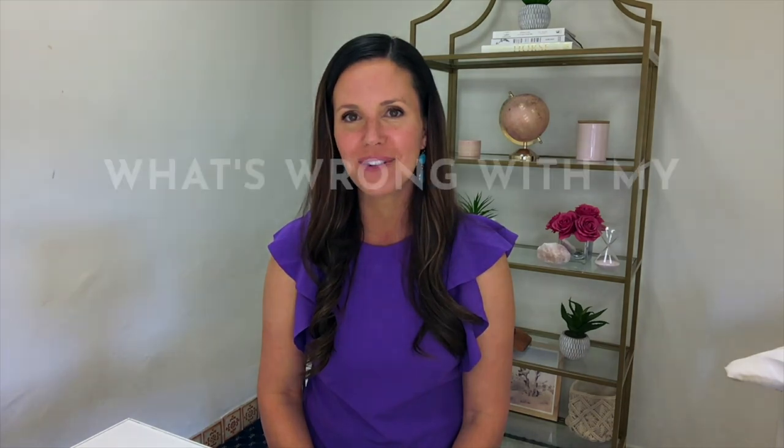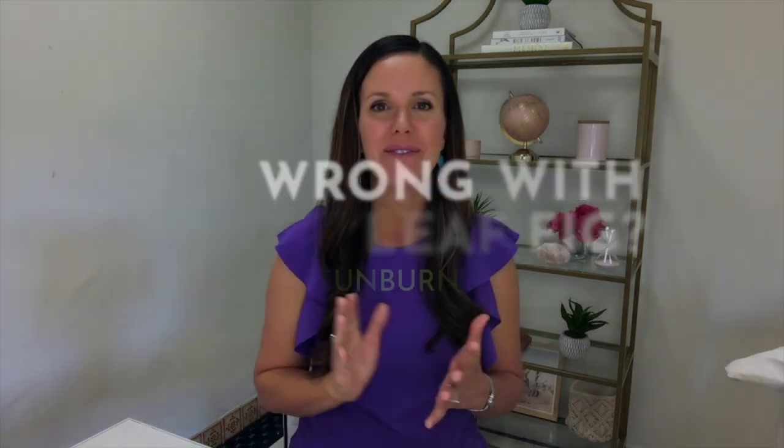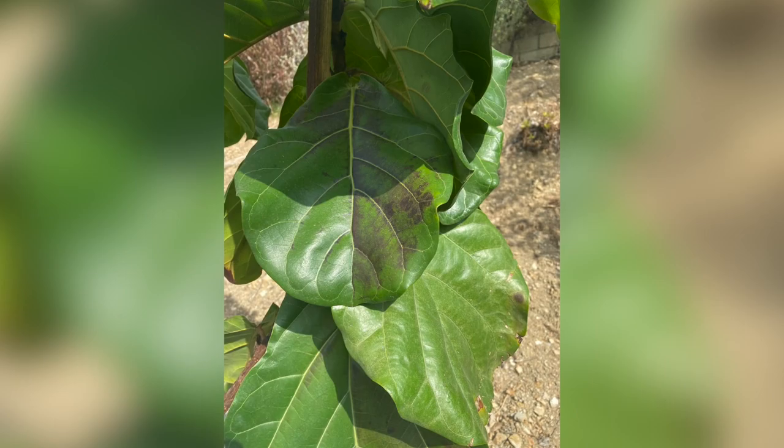Hey guys, welcome back to my channel. It's Claire Akin, the fiddle leaf fig girl, and today I want to do another installment of the Sunday show — 'What's Wrong with My Fiddle Leaf Fig.' I will admit this one really stumped me. This person sent me photos of their plant and there were these large black swaths of blackness on the leaves, and I really couldn't figure out what was going on.